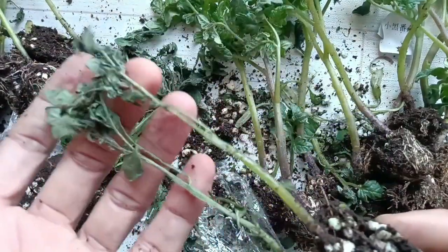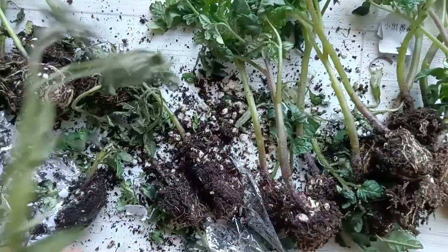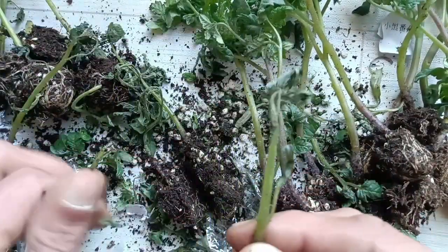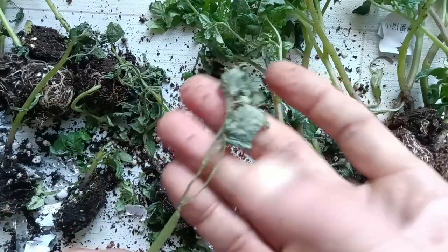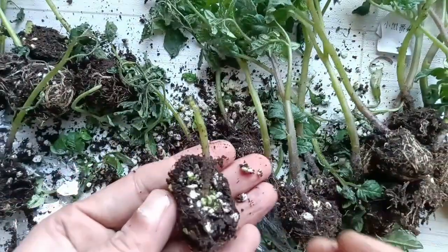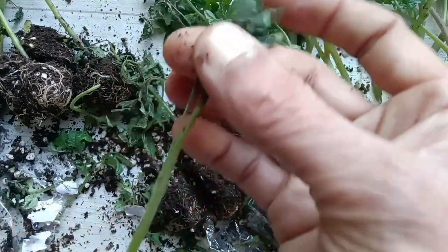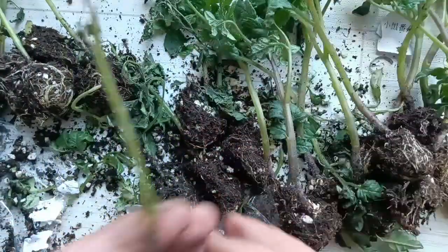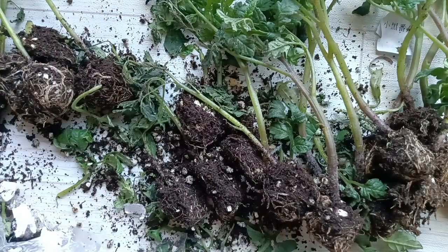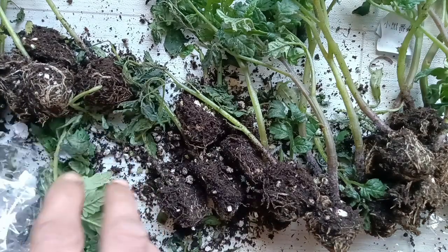They don't look good, so I'll just keep them like this. This one looks much better, but the top is dead — no leaves, it's not going to survive. These ones didn't do well. So now I'm going to bring my seed tray and transfer them to the seed trays.